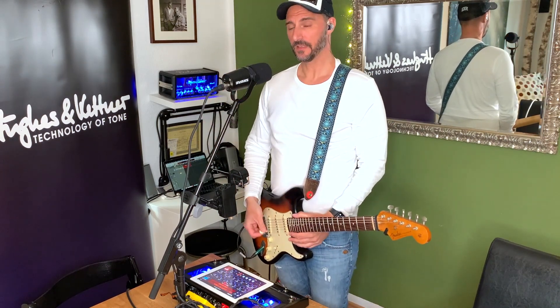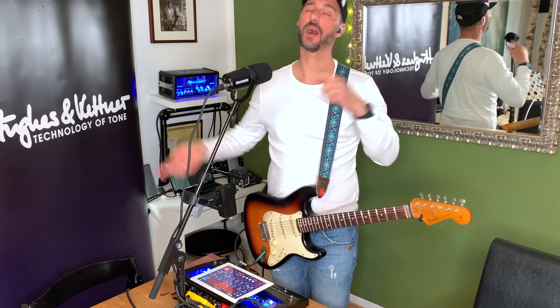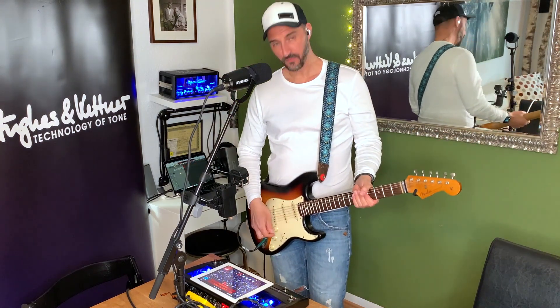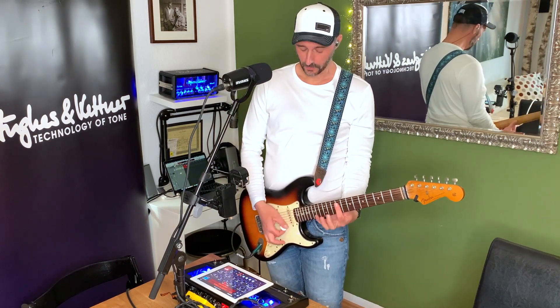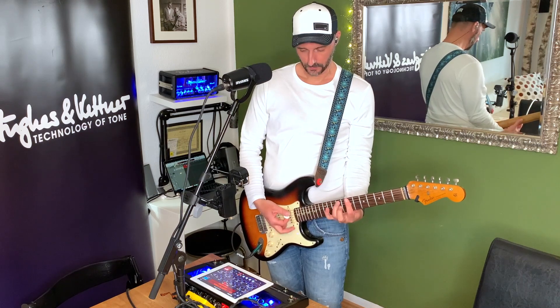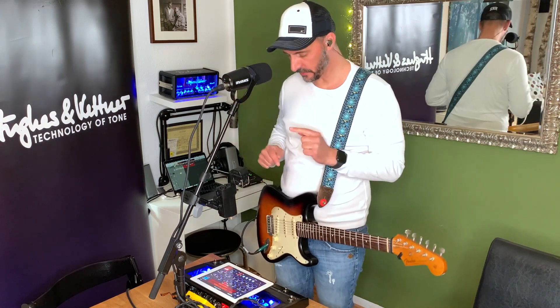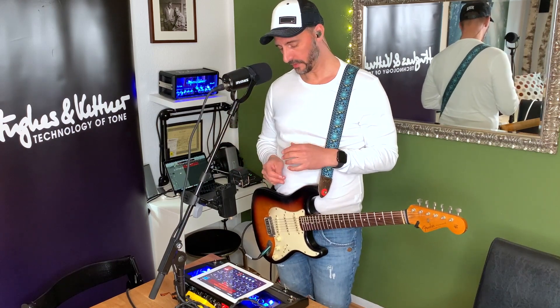Sound number one — clean — is not right because it's a little bit distorted. Why? Because I tell you since ages, the best clean sounds are distorted sounds. And then you go back with your volume knob of your guitar. Full up, like 80%. As you can hear, there's a little bit of reverb in it.